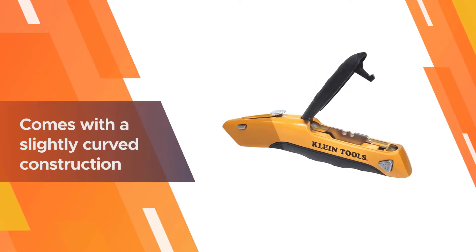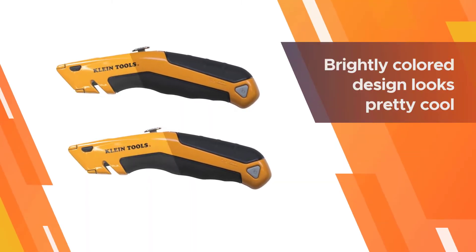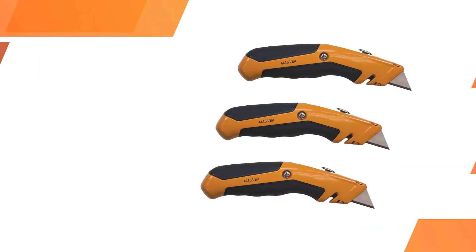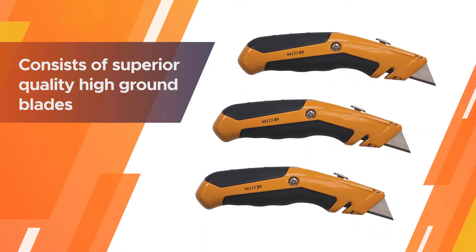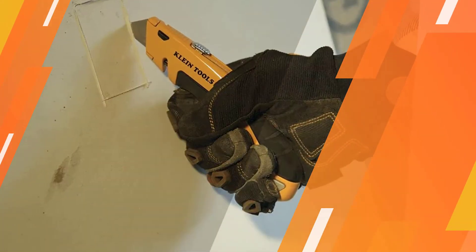This utility knife comes with a slightly curved construction that helps to enhance the comfort level as well as the cutting ability. The brightly colored design looks pretty cool. It also consists of superior quality high-ground blades that we usually count on for different cutting actions.